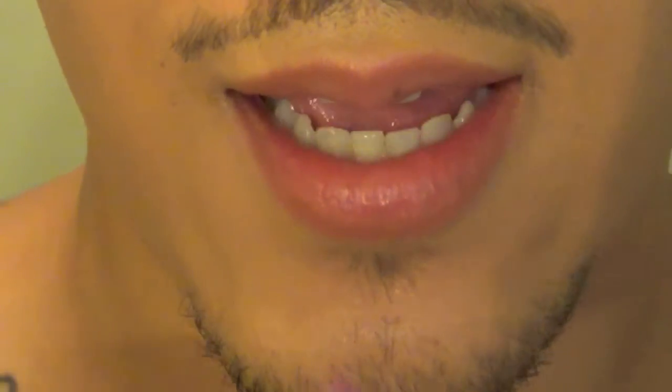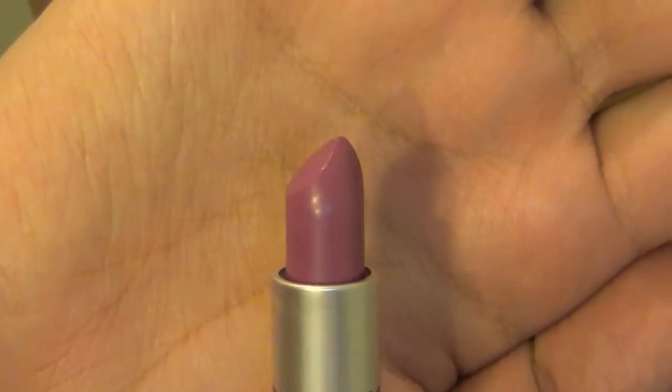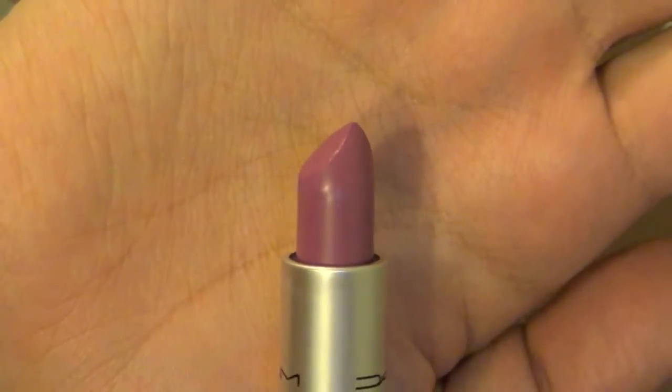Now I'm going to be going in with the lipstick. If you don't know what the lipstick looks like, it looks like this — it's a very vibrant violet purpley color. And I'm filling in the entire lip with that color.